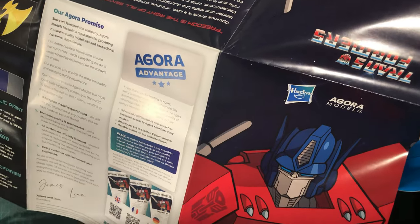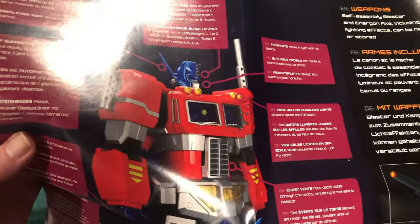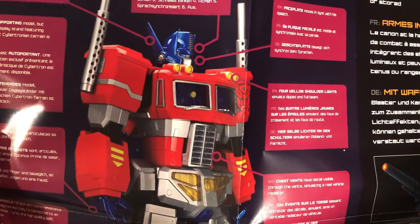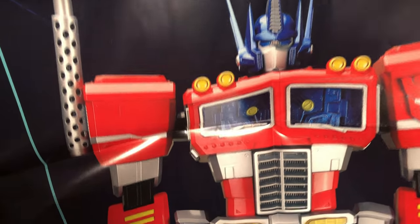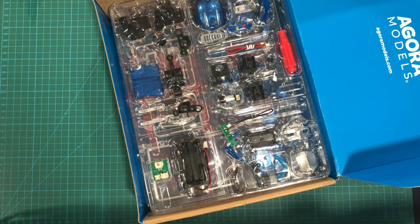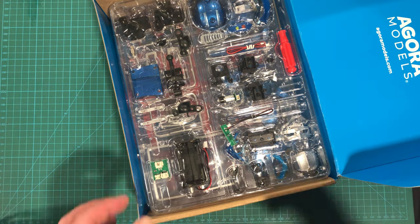I think that is supposed to be the actual size. On the back side we've got a whole bunch of specifications and the Agora Promise. We have 'Freedom is the right of all sentient beings' — and in French, and I have no idea what that other language is. Is that German? I love the drawings here. That's really reminiscent of G1. The model itself is a little bit of an inspired choice of G1, but I think I can live with it.